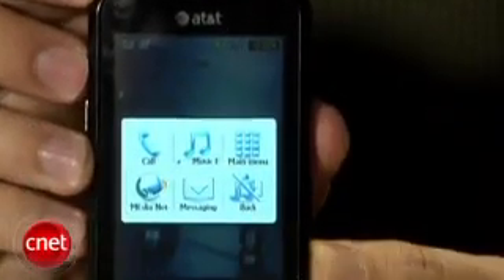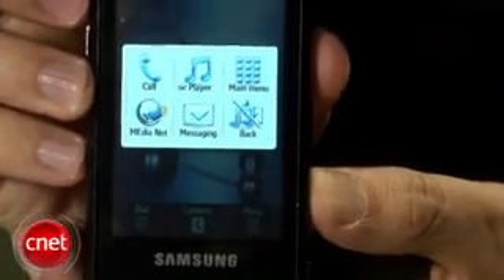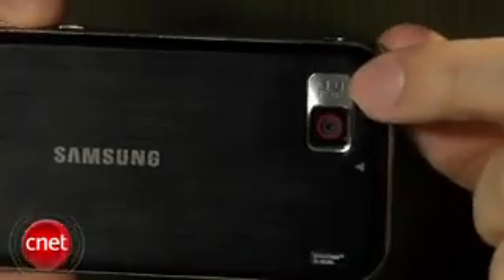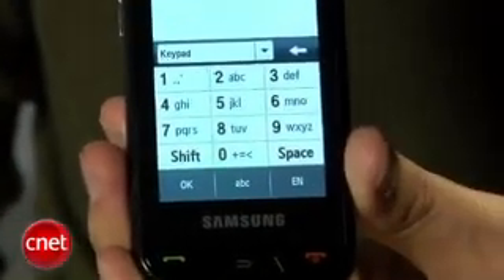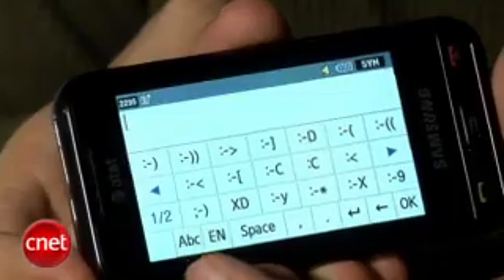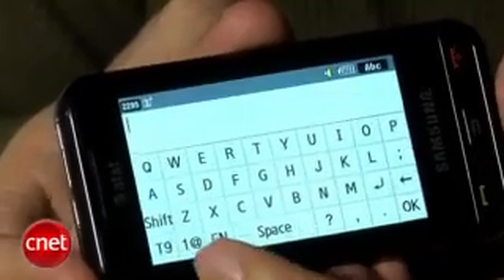There's another shortcut button that will call up another menu for the web browser, the music player, and the menu for making calls. Here on the back, there's a camera lens — it's a three megapixel camera. Disappointing, there's no flash or self-portrait mirror. It does have a virtual keyboard that has three different keyboards for numbers and symbols, letters, and then also another one for emoticons, which is unique to this device.